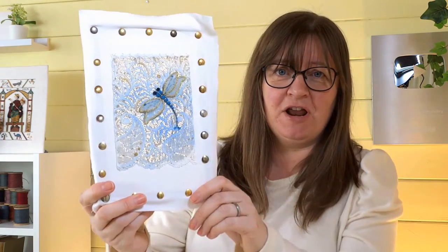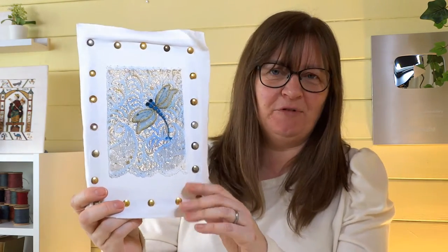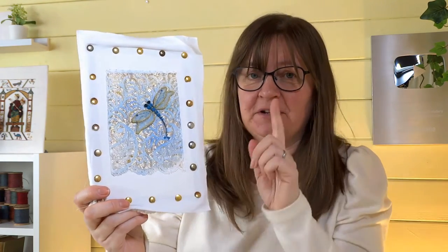If you've seen my other stump work videos, we were making stump work dragonflies. I started one in that project and I've actually finished it now — I just wanted to show you that one before I go into the stitches. This is it here — this was a little bit more of a contemporary one. The first one I did was more realistic; I just wanted to have a bit of fun with this one and play with the background and the dragonfly as well.